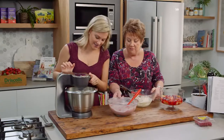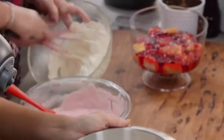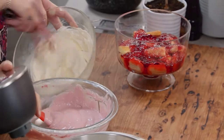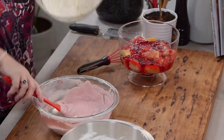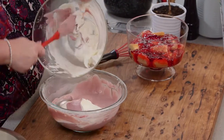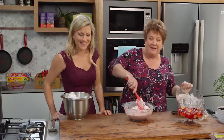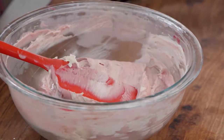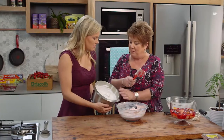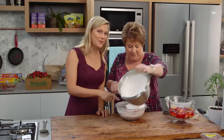That looks nice and has firmed up a little bit. I'm going to whisk up this cream a little bit more — just classic whipping cream. Then I'm going to fold that through to lighten the mixture up. Raspberries and cream, berries and cream, chocolate and cream — it's got everything I like in there. I think you'd want a spoon now!